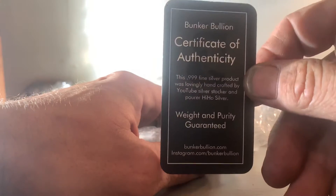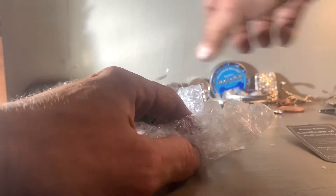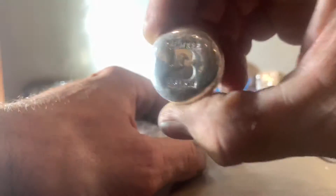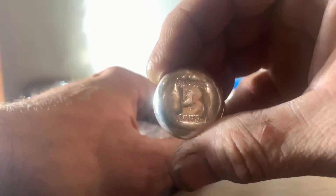There's a certificate of authenticity, and this is actually the first piece of HiHo silver — he's probably gonna kill me for touching it, sorry. I like to play with my silver, I've kind of dulled it up a little bit. Got a two-ounce button, but this one we're not going to put our fingers on because we're going to leave this one pristine.